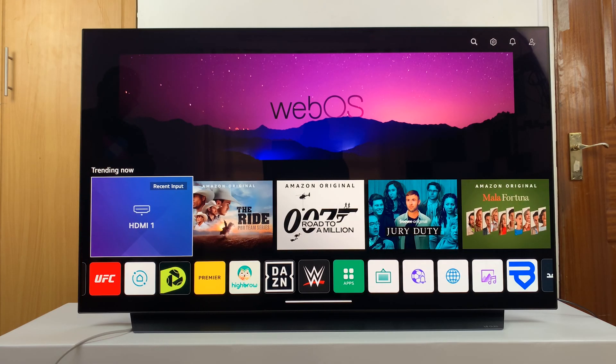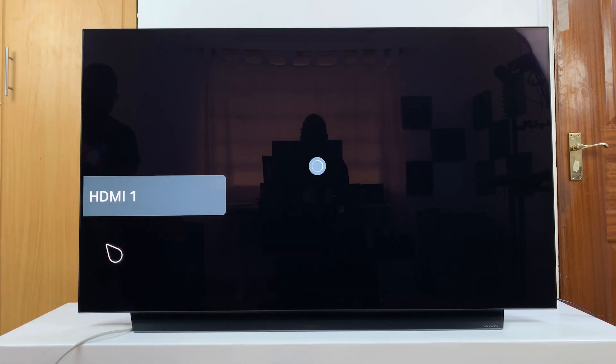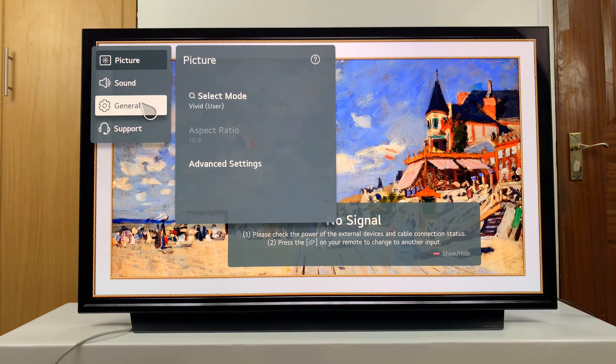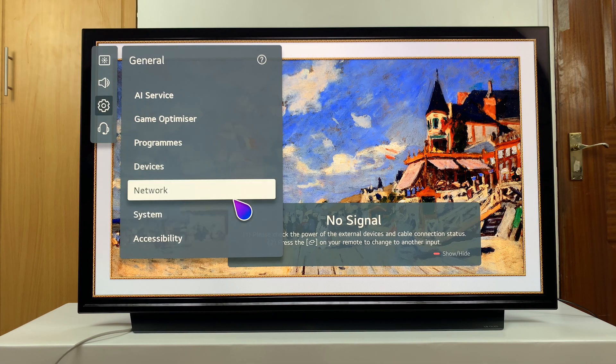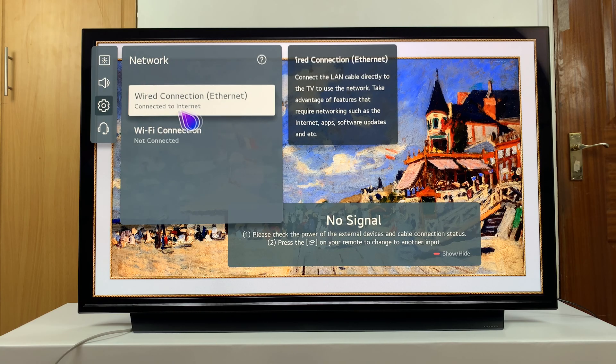I'll go to Settings, then click on All Settings, then go to General, then Network. And you can see 'Wired Connection — Ethernet is connected to internet.'